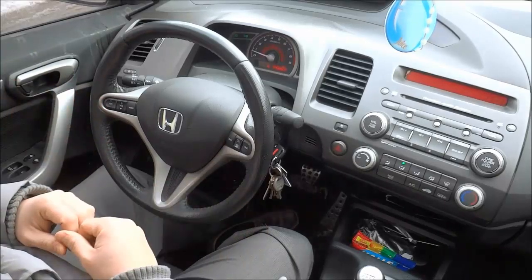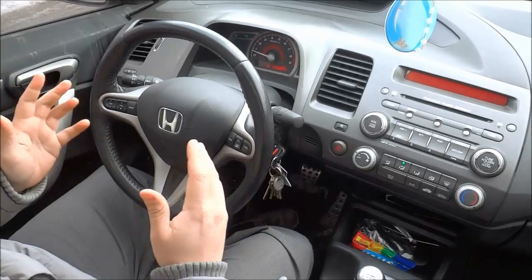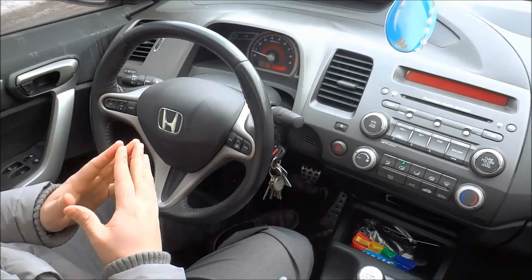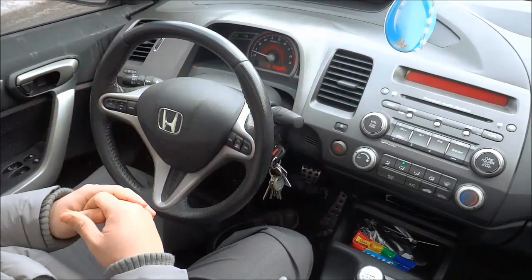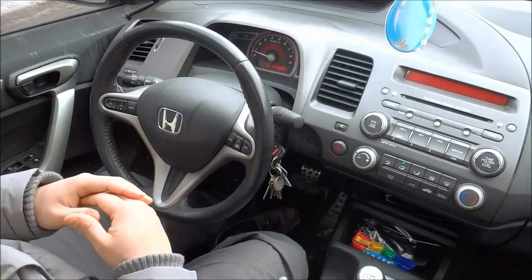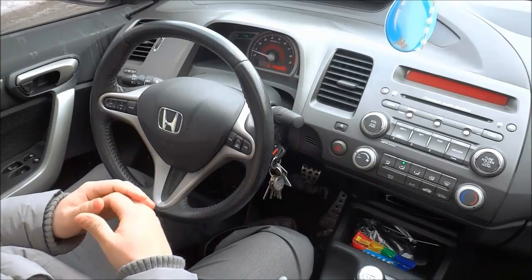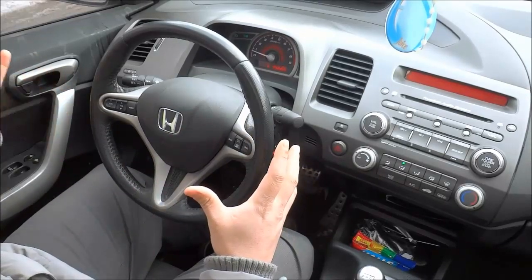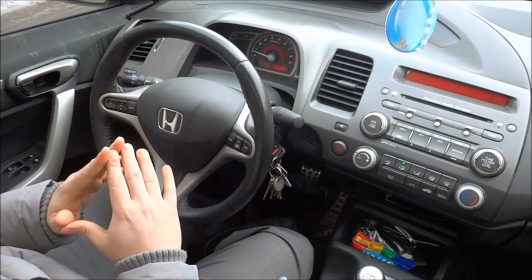Hey everybody, I'm here today to show you how to hold a steering wheel properly. The first thing we will be going over is the proper position of your hands on the steering wheel. Your hands should be at the 10 o'clock and 2 o'clock positions — your right hand at 2 o'clock and your left hand at 10 o'clock.